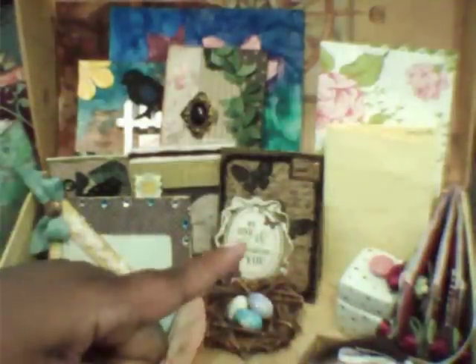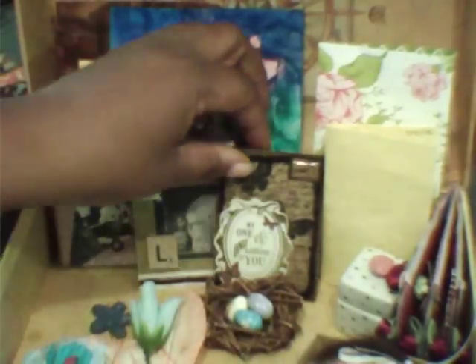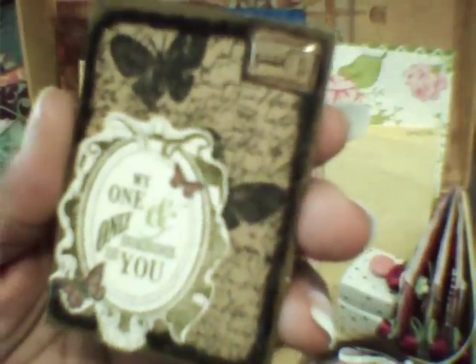The newest additions to this little chest are the ATCs. This one she made for me. She signed it in the back. I love that one — I love all of them.